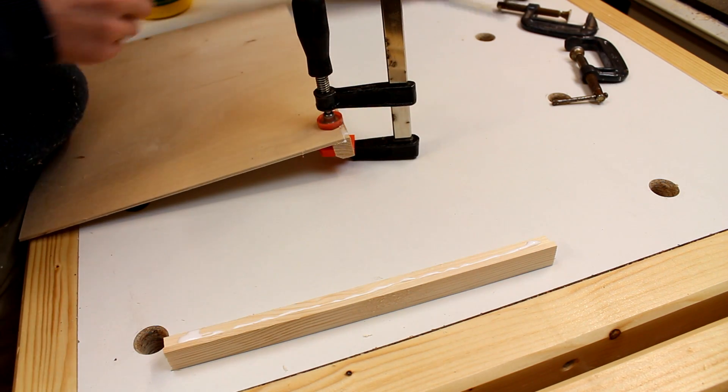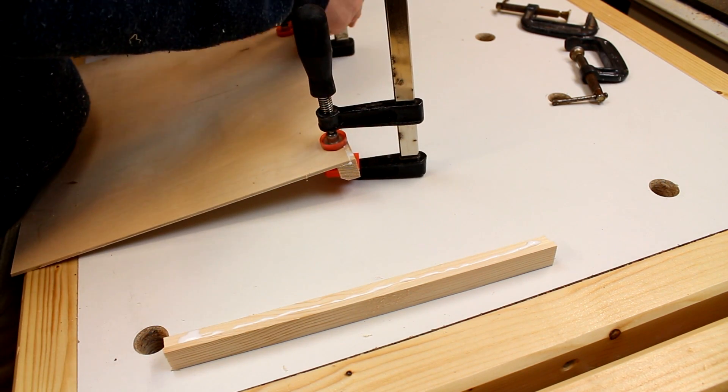If you have them, some really small pin nails would be much easier than all of these clamps.